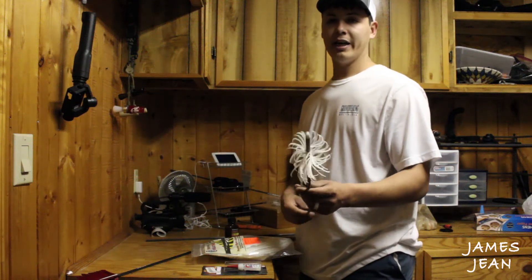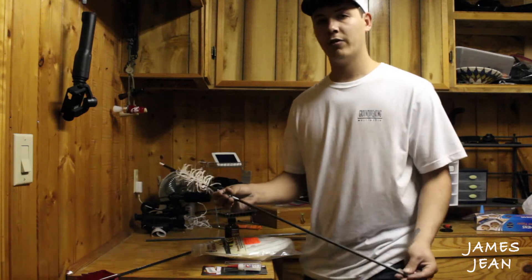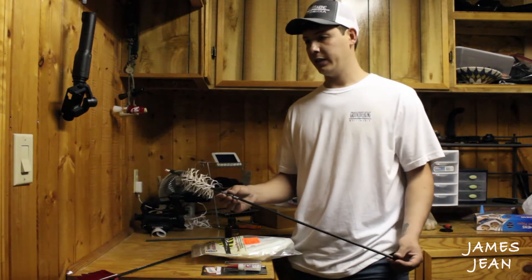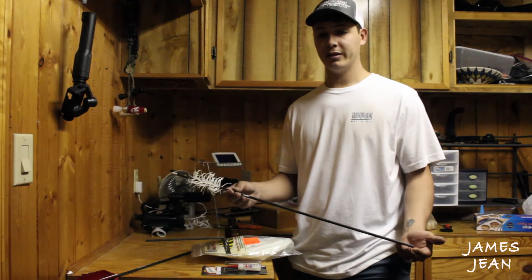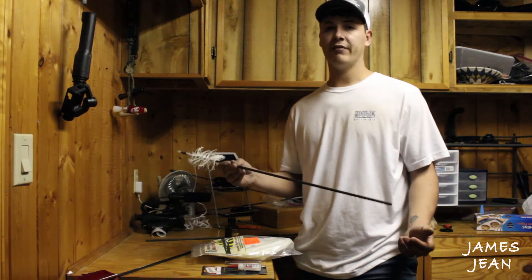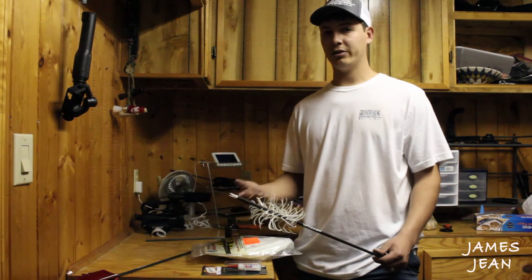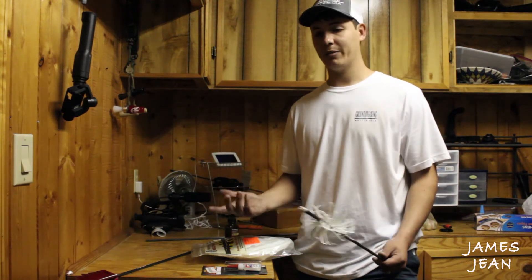How's it going guys? Today I'm going to show you how to make spiral wrap flu-flus. Why I like spiral wrap compared to regular flu-flus is that they'll stop quicker. They'll travel 60-70 yards where the regular flu-flu will travel 100-120 yards, and after a while you'll save some steps walking back and forth picking up your arrows.